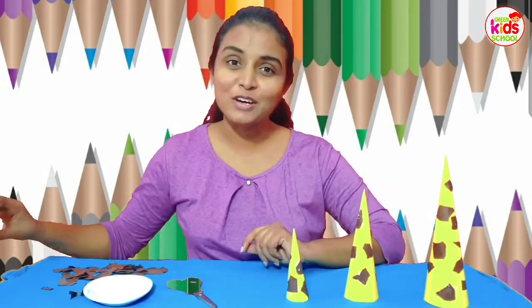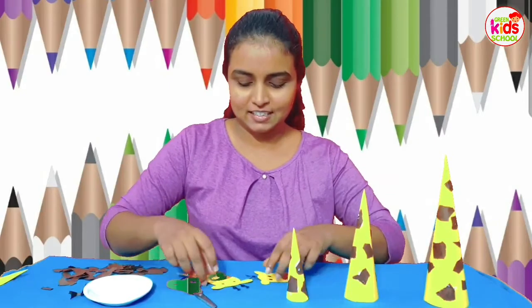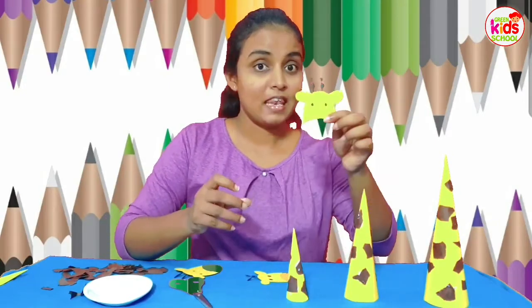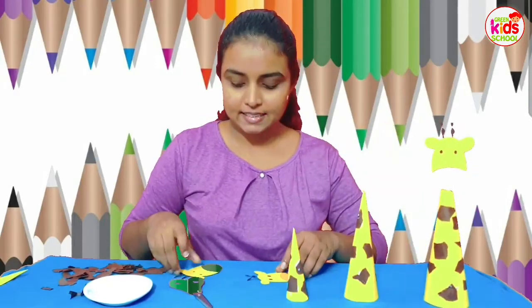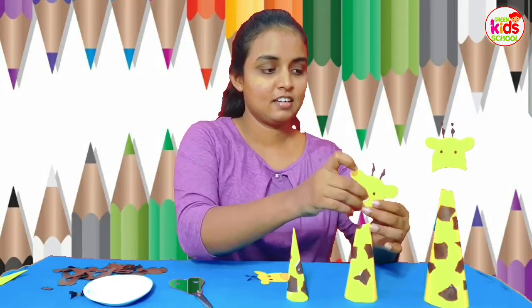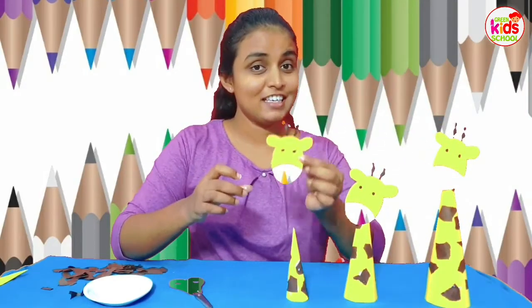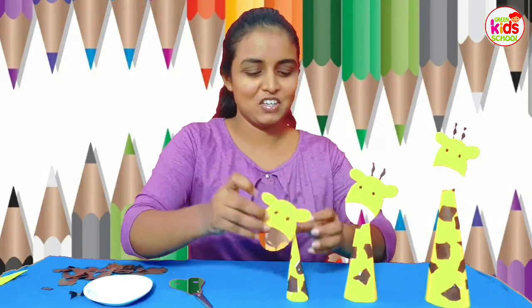Now where is the face? We have to put the face. So this is how we are going to put our giraffe's face. This is for father giraffe, and this is for our mother giraffe. And finally, this face is for our baby giraffe.